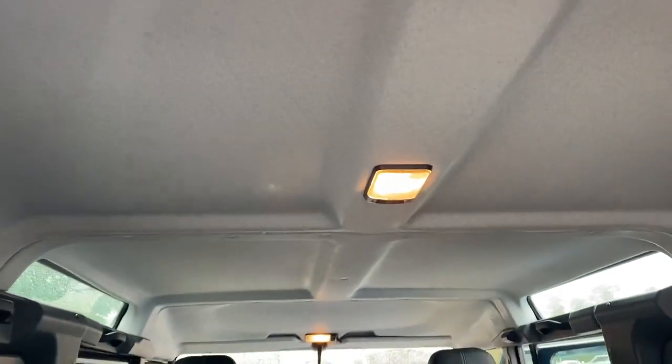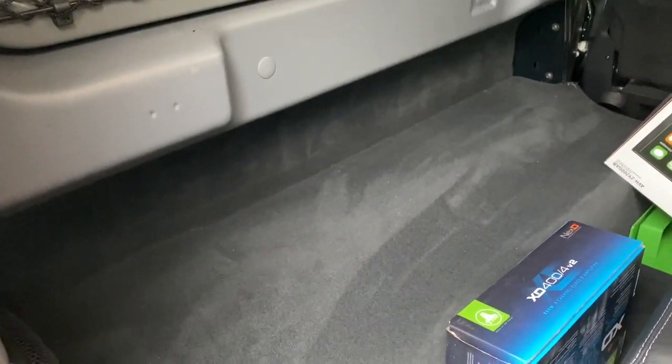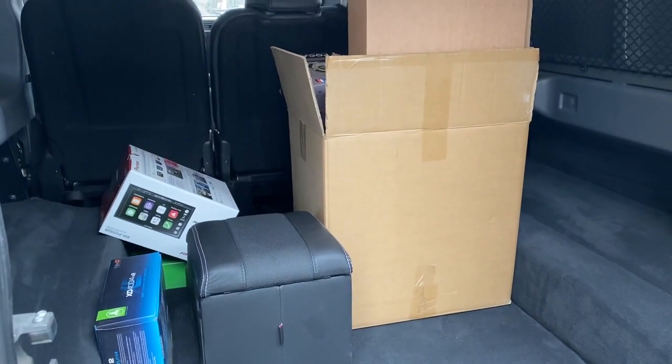We've soundproofed and insulated the whole roof, which we always do. We refitted all the carpets — we had to take them out to put more soundproofing in because one layer of Dynamat Extreme won't cut it over a wheel arch, so we've gone over that again in skins and then foam. We've trimmed all the extra little bits and added the stainless steel finishes, the new brushed ones which we're really fond of. All the customer's original bits and pieces will be returned to him.